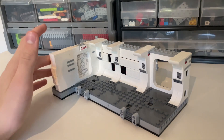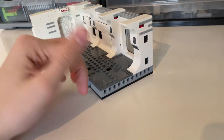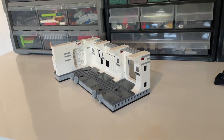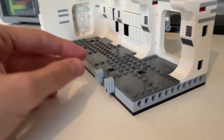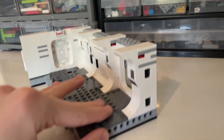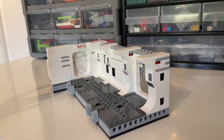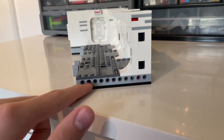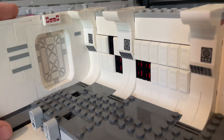One thing I do not like about this set — and a lot of other LEGO Star Wars sets — is when displaying it, I don't want this many exposed Technic pieces. This is designed so you can connect another set and have one big combined build, but it looks ugly. The back is full of Technic connections. If it were all white or dark gray brick back there it would be much better.